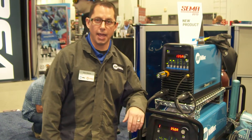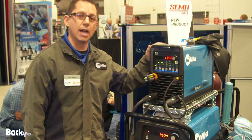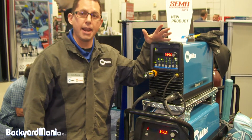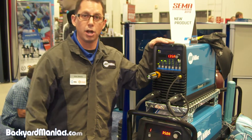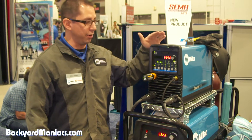Another machine that we're really happy to have here, which is getting its debut here at the SEMA show, is the new Dynasty 280. This machine is an excellent gap filler within our product line, from our Dynasty 200 all the way up to our Dynasty 350.